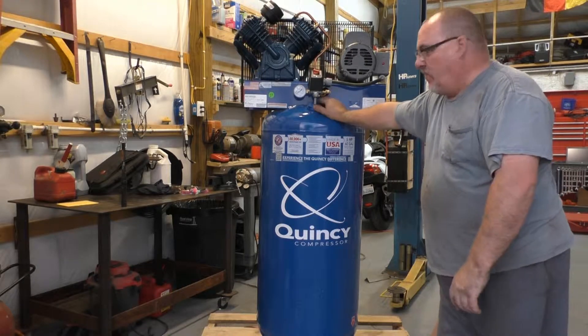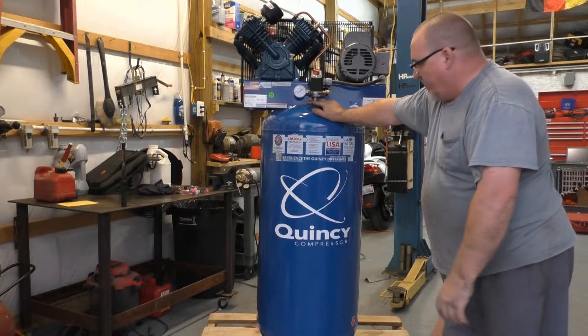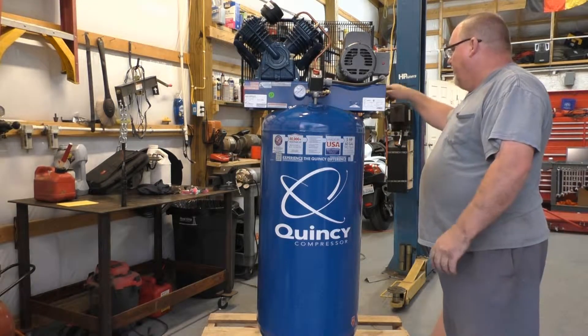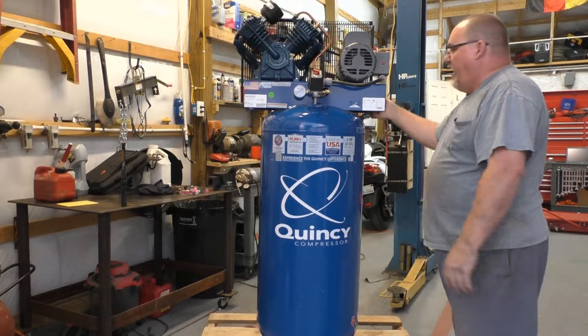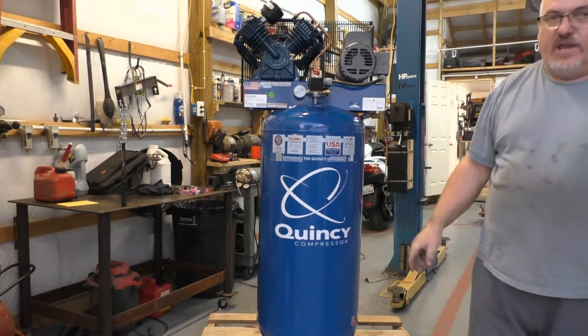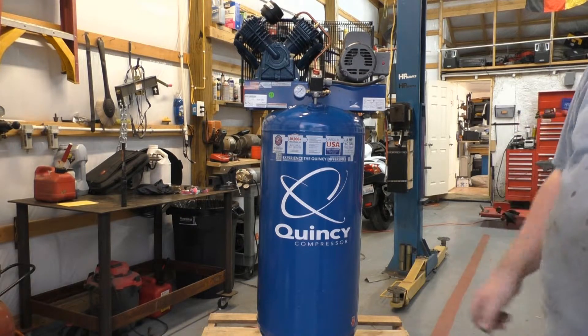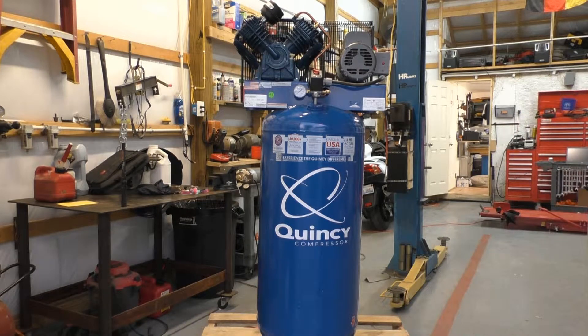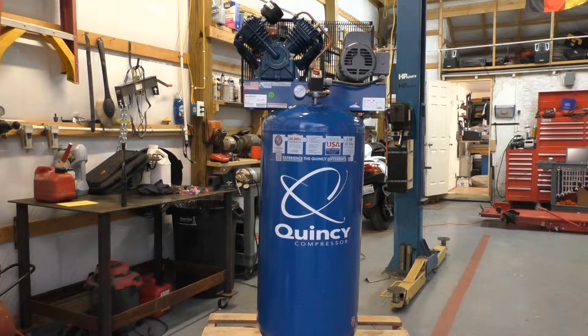I'm tired of waiting for air to kick in because I don't keep the air compressor on all the time. Hopefully being able to leave this one on automatic, turn the valve off, and it'll recover in a snap — that's what I'm hoping for anyway. So I'll get the other one unhooked, get it out of the corner, get this one hooked up, and get it fired up.